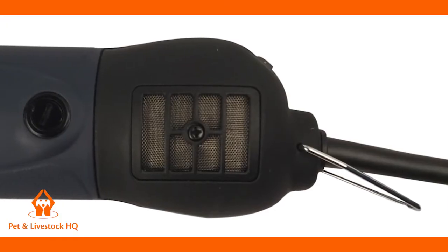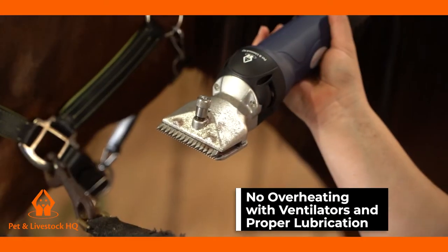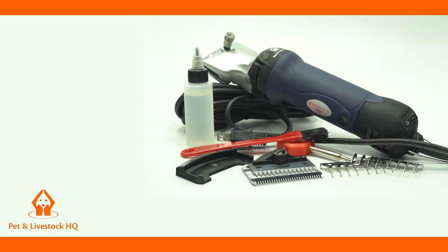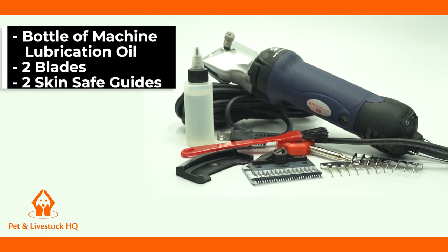The air ventilators, together with using the lubricant oil provided and cooling gel, prevents overheating. Included in your kit is a bottle of machine lubrication oil, two blades and two skin-safe guides, which allows you to adjust the cut distance.